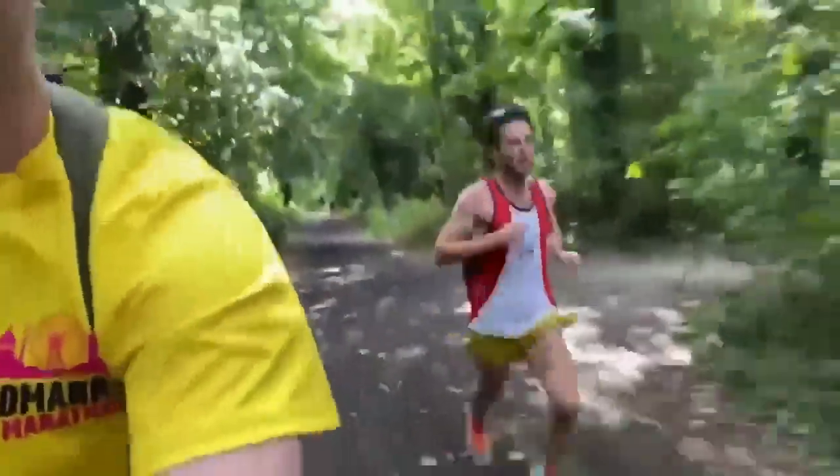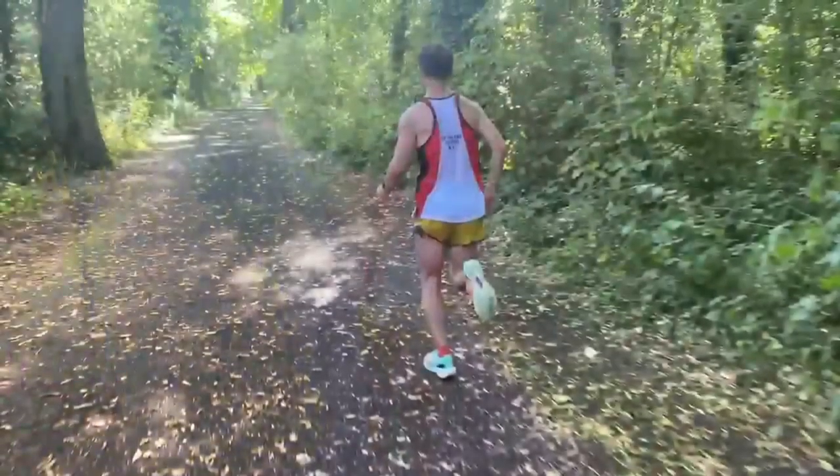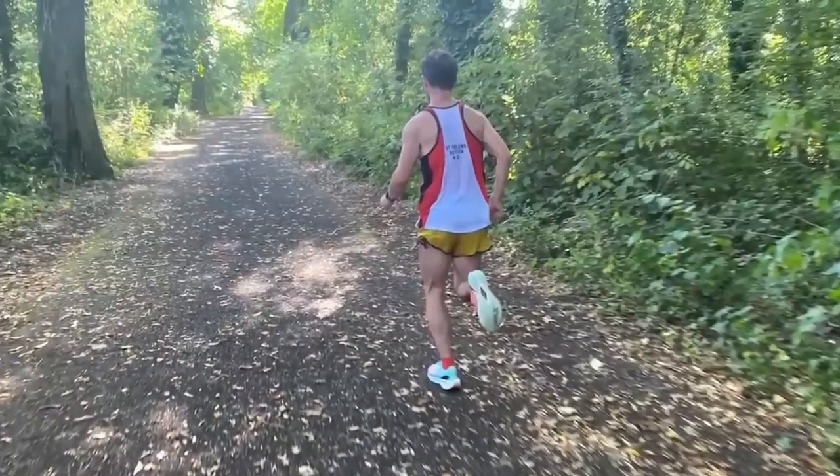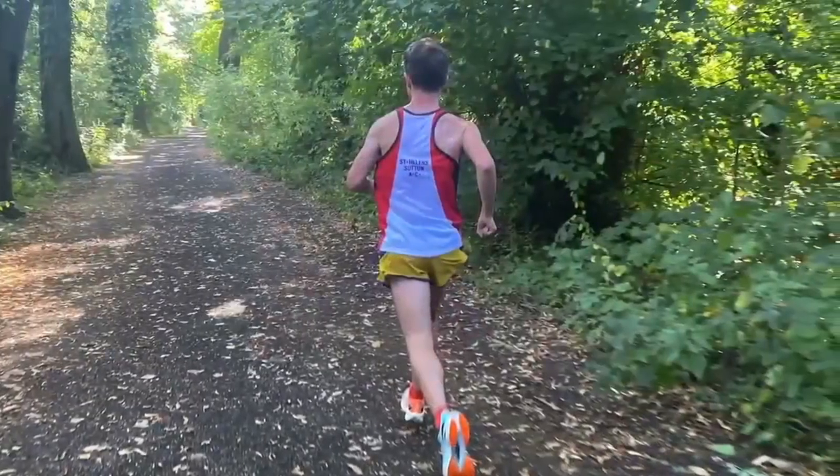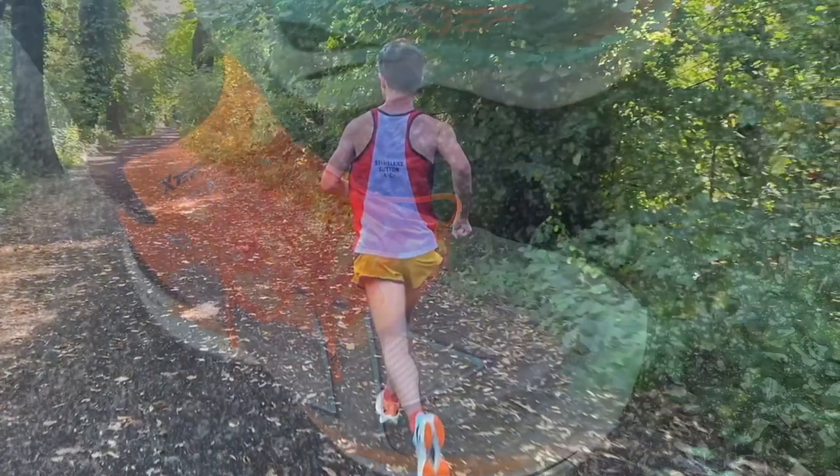Matt Cran, one of our reviewers in the multi-tester review and a 2:18 marathoner, says the X-Step 3 Pro would be the only other shoe he would consider in addition to the Alpha Fly 1 for his next marathon.